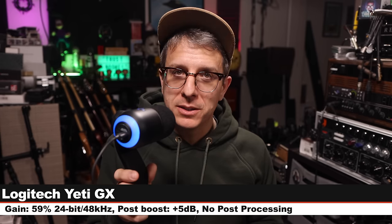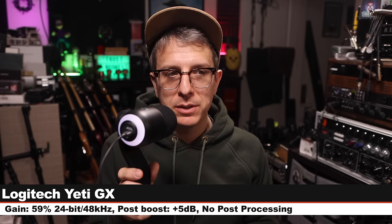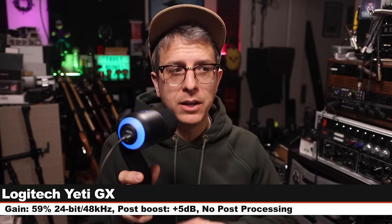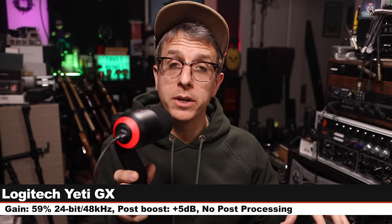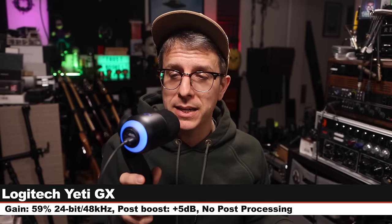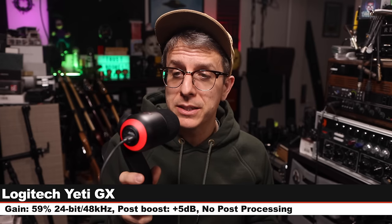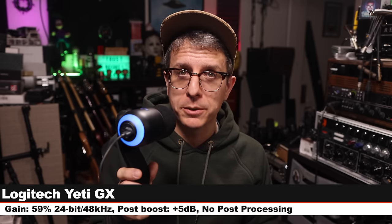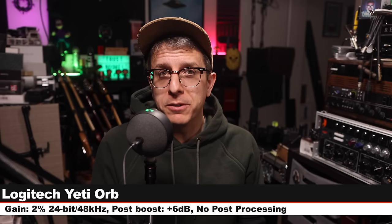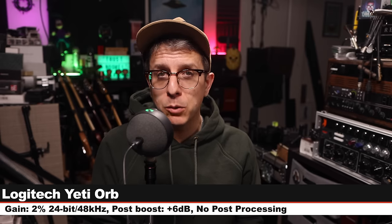Next up, I am on the Logitech Blue Yeti GX, about six inches off, input level set at 59%. All Blue Voice processing is disengaged. Recording 24-bit 48 kHz. This mic costs about $150, and here is how it compares to the Yeti Orb, which is quite a bit cheaper. Here is your final palette cleanser on the Yeti Orb.